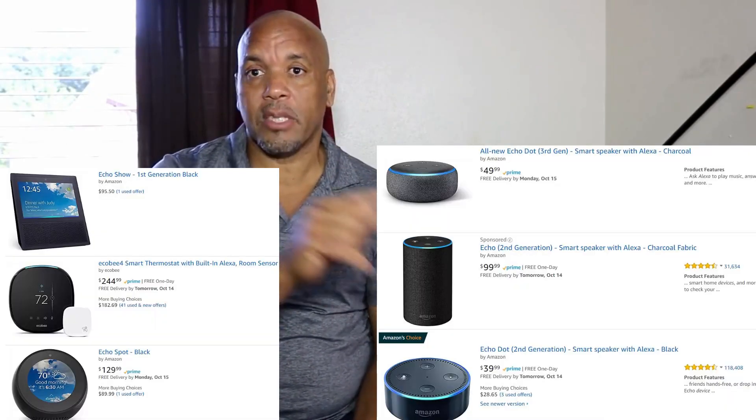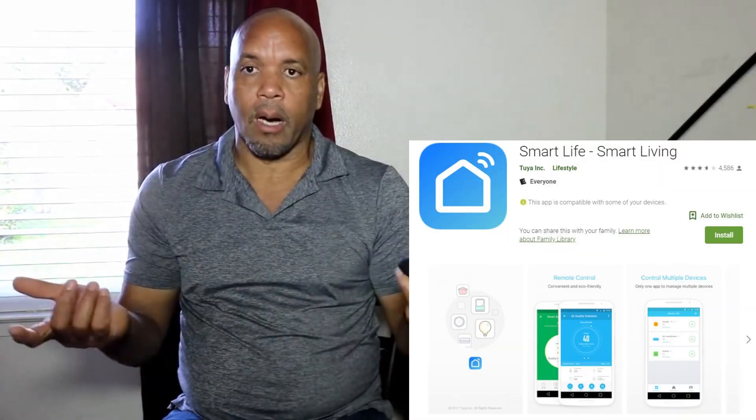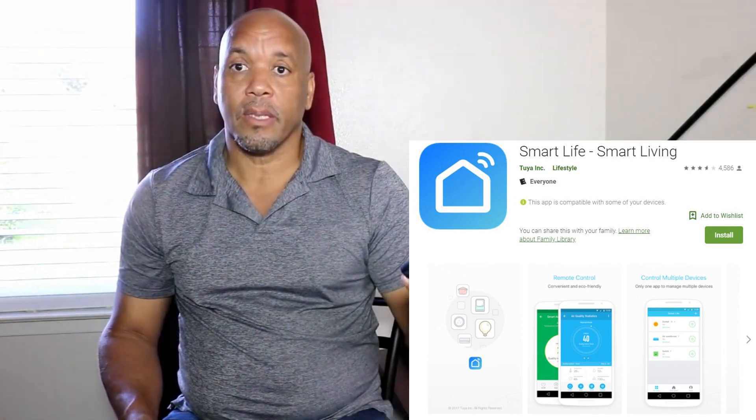It works with Amazon Echo and you give it the command through Wi-Fi. It also has its own app, so if you don't have Amazon Echo, you can turn devices off and on through the app. Amazon Echo is on sale — you can get a small Amazon Echo Dot for about $38-40 on amazon.com. You can also control your lights through the app if you don't want to use Alexa.